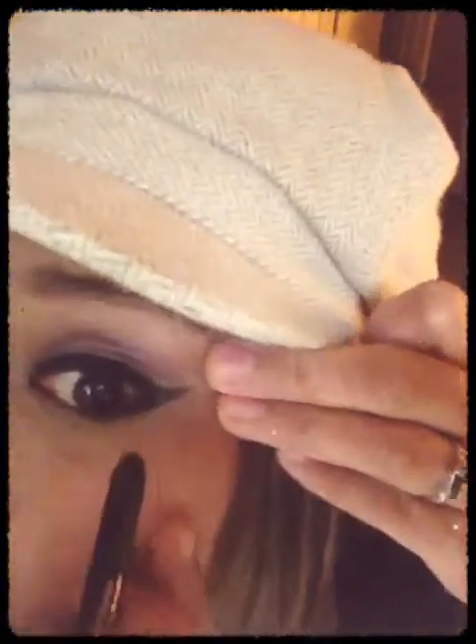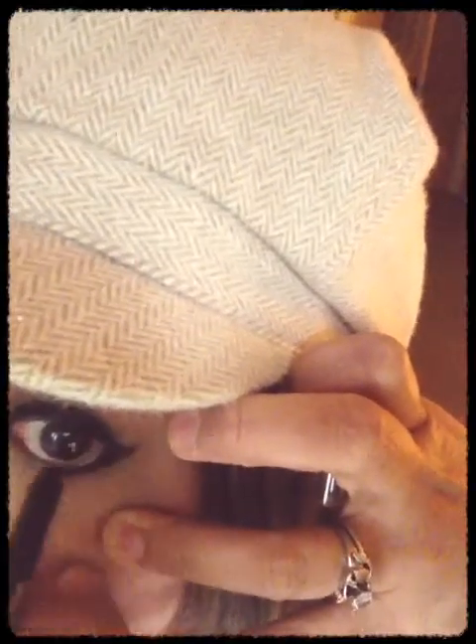Okay, next step. Your second step: whenever you apply the liquid liner, you'll notice there's kind of a gap because you didn't fill in your waterline. So the next step is to use the pencil liner or liquid pencil liner, applied directly to your waterline. This will fill in that gap area. The key is to use the liquid liner before the pencil liner.